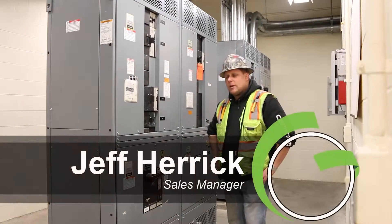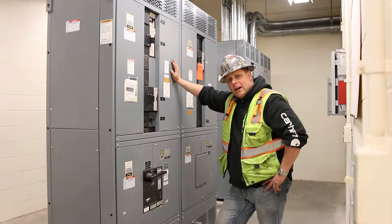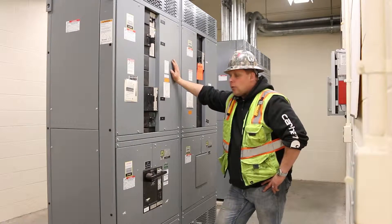Need a 2,000 amp service panel? Look no further folks — this is a nice Square D 480Y/277 four-wire panel.